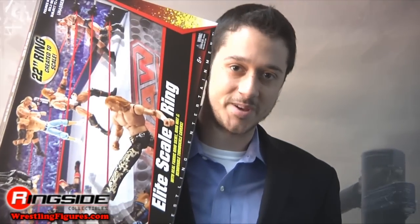Welcome to Ringside Collectibles Figure Insider. As an elitist, I won't drink anything but condensed milk, I'll only use an umbrella specifically molded for my hand, and I don't care about anyone's opinion but my own. So you can imagine my excitement when I found out that Mattel was making a WWE Elite Scale ring, just for me.